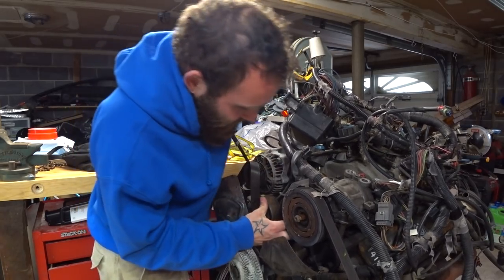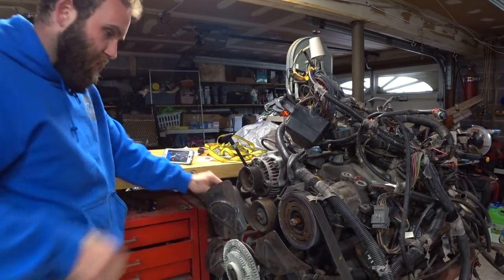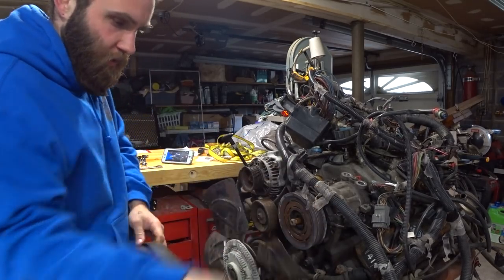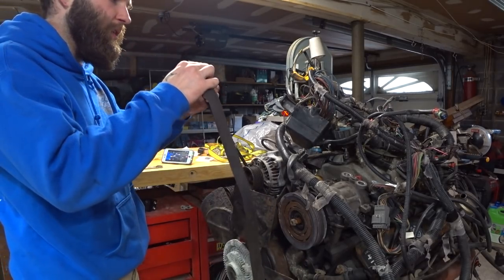The belt does not want to come off. There it is. Get all the accessories off, we'll start spraying her down with oven cleaner to get this bad boy cleaned up. Get some of the weight off the front with the accessories as well. I probably should just cut this belt off because I'm thinking she's going to need a new one anyway.